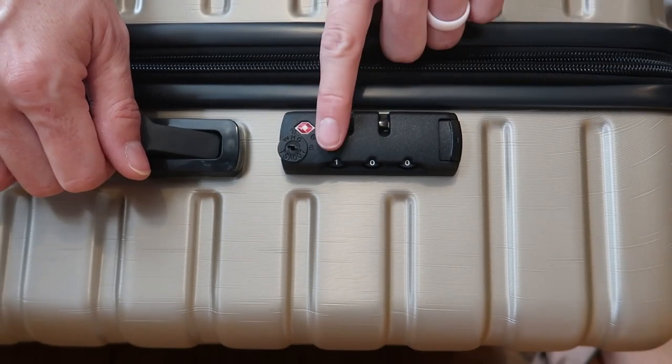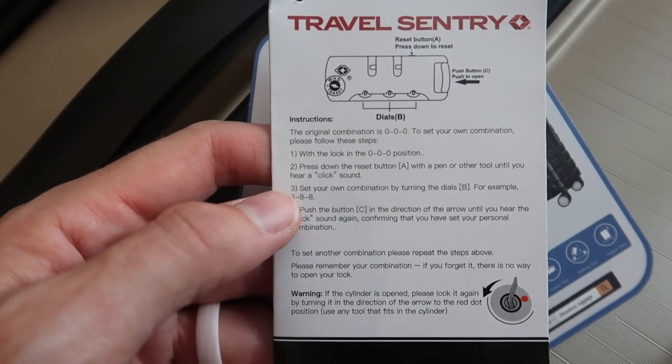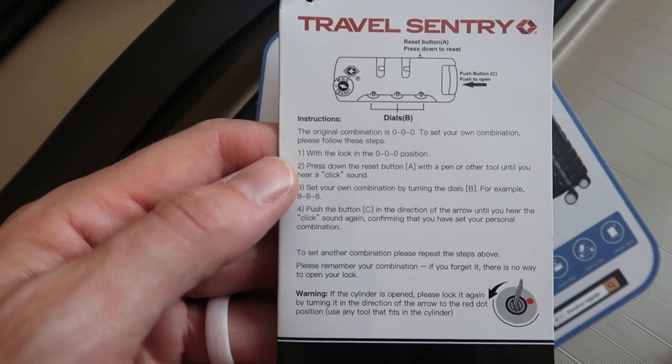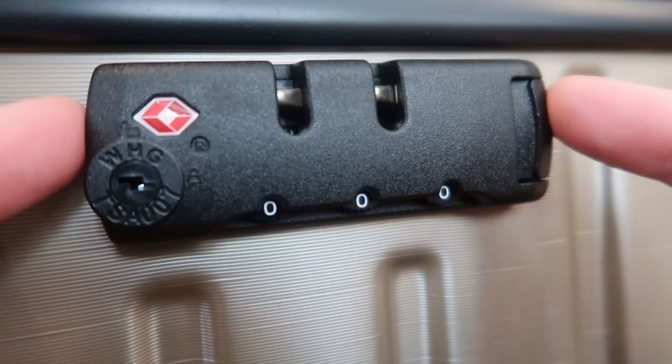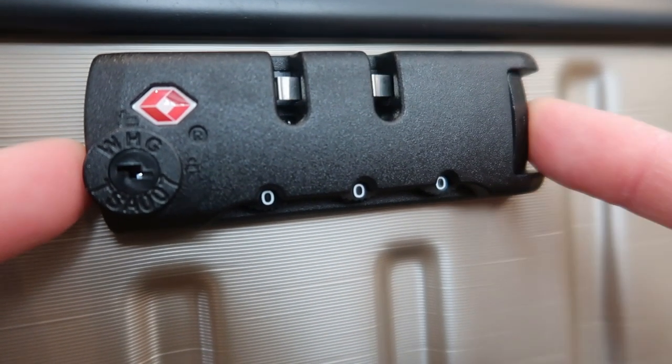Really nice TSA approved lock here with three numbers. It comes with a tag about how to use the TSA lock. Basically, it allows you to lock your bag but allows TSA to open it without damaging your bag — they won't have to break a lock or anything. This TSA lock comes automatically with the code 000, and it's unlocked.